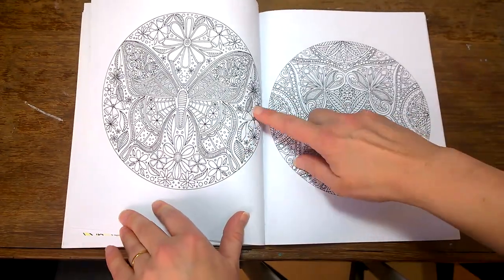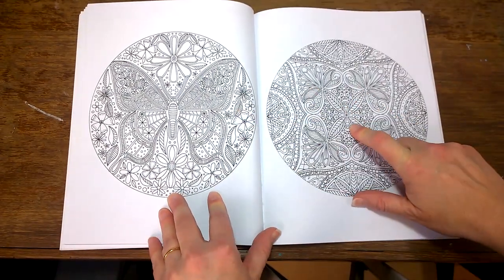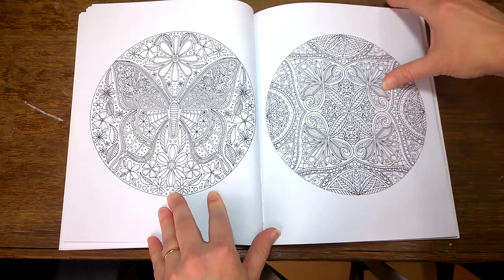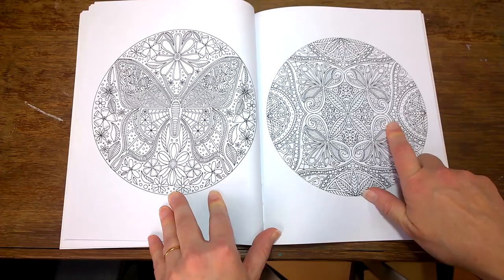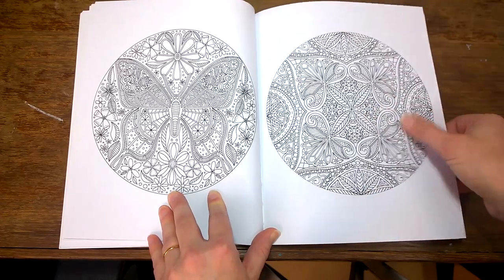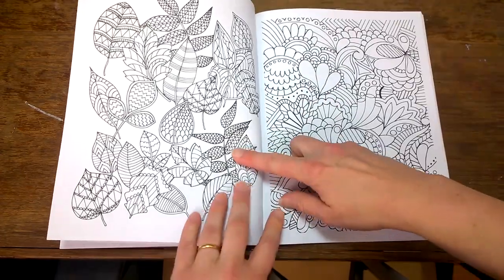These would be great for fine liners. Again, bleed-through might be a problem for some people, but if you're not worried you could go with your gel pens — just make sure they're gel pens that aren't going to bleed through. They'll look lovely; there's lots of fine work in here.